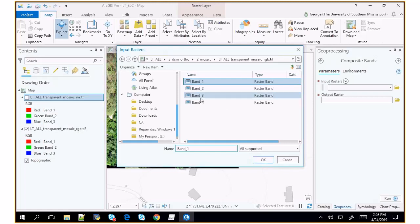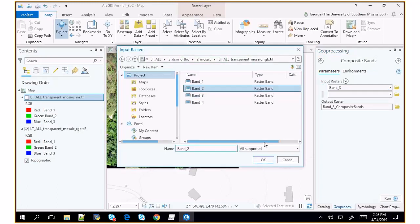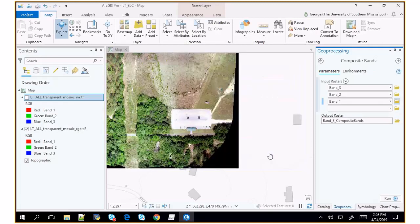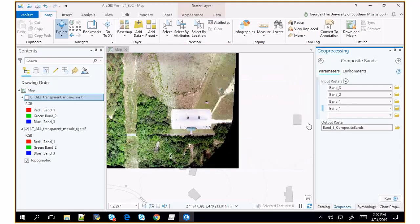Band four in this new output dataset will be band one from the NIR dataset, which is also red. These are both red but will look slightly different — one because the filters are different, and second because the stretch the drone applied differs. Finally, I'm going to select the near-infrared band, which is band three (the blue band as stored), as band five. I'll call this LT all.